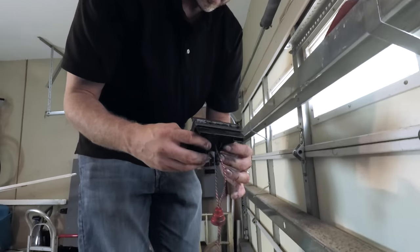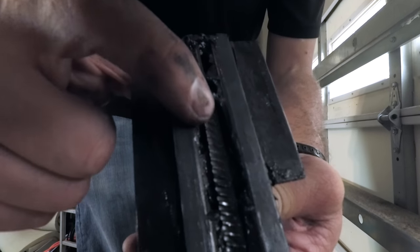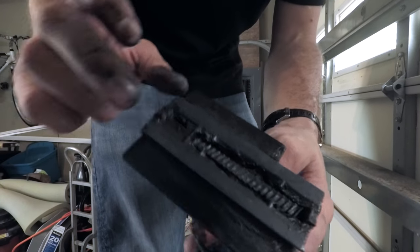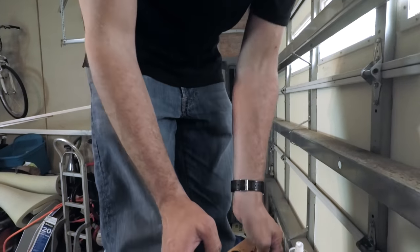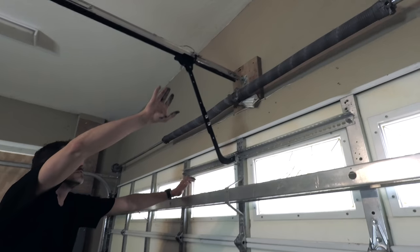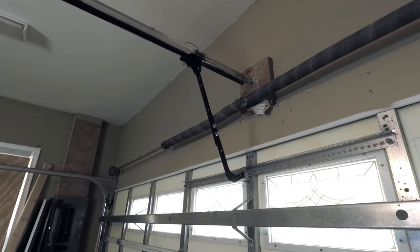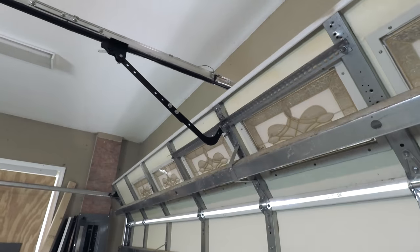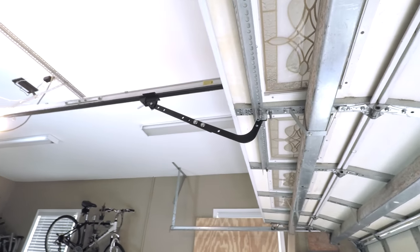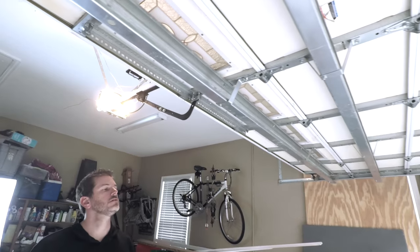If you look, you can see the difference on these teeth — how they're ground down in the back. That's why it wouldn't lift. It would still close because it had enough to catch on the front. So this is the test — let's see if it works. Since I don't have the pull string, I have to push that back to engage it.